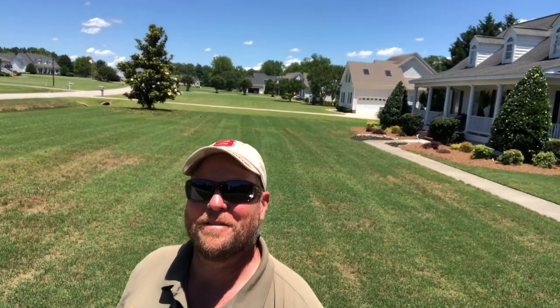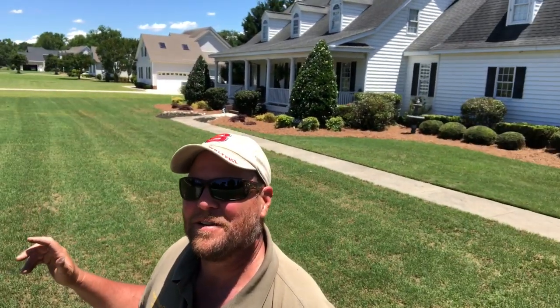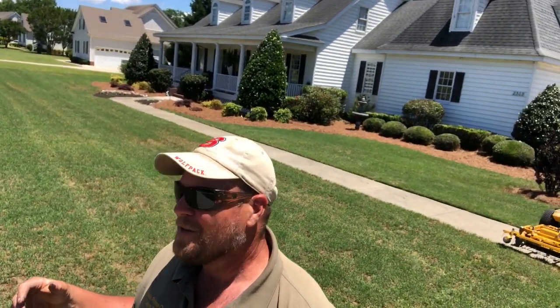What's going on today guys? It is June 1st and we are finally into some Bermuda weather. It's been a very weird spring. As you can see, my yard is still trying to green up, but I'm going to get my Bermuda blast on today. So stay tuned and check it out.